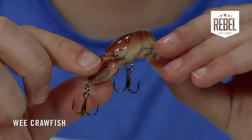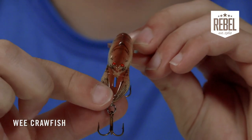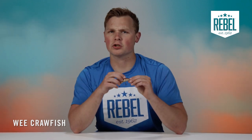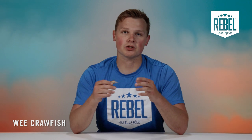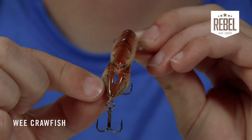These pinchers on the Wee Crawfish are designed to be pointed in at each other, and there's a good reason for that. When crawfish get in a defensive position and feel threatened, they'll angle their pinchers out and fish are less likely to strike. But when a crawfish is in a defenseless position and swimming backwards, its pinchers will be pointed in — such as the way the Wee Crawfish is designed. That's where the fish make the move to strike, so the Rebel Wee Craw's pinchers are intently designed to get you more bites.